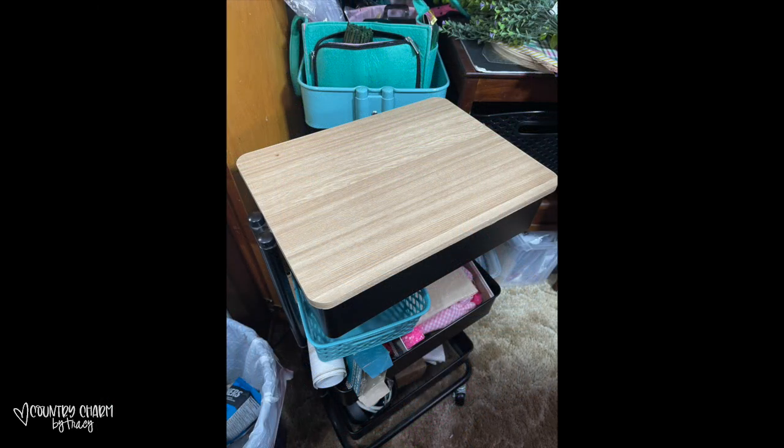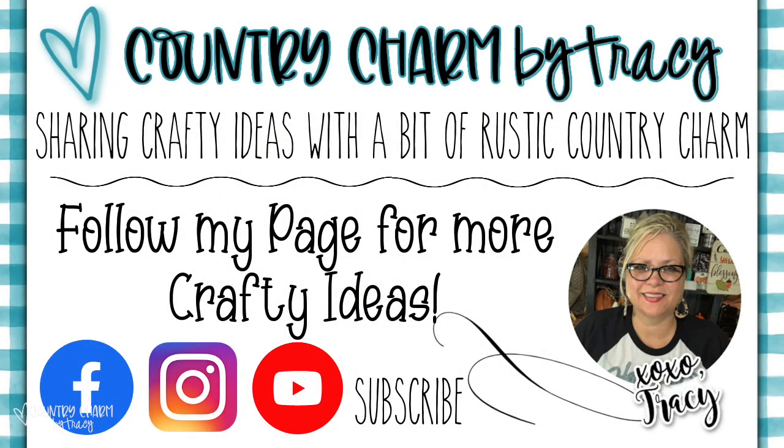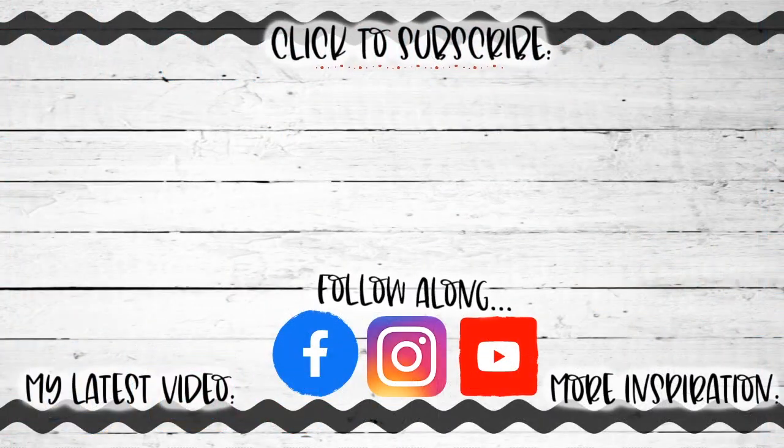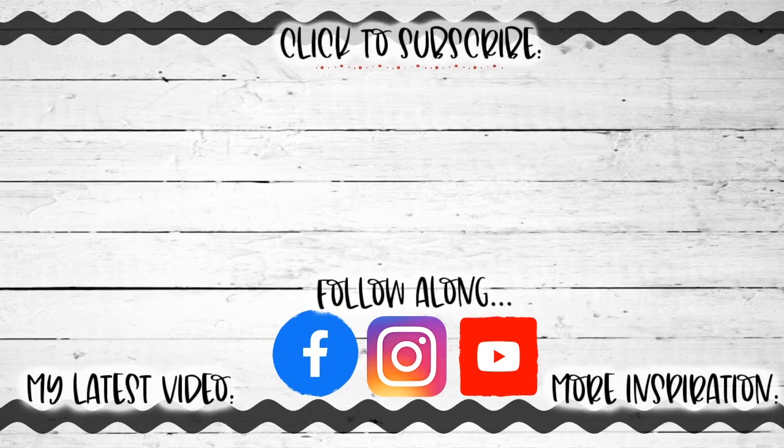I hope that inspires someone else. Thanks so much for watching. Check out my other videos on my channel. Subscribe if you are new, or follow my page. You have a great day. God bless.